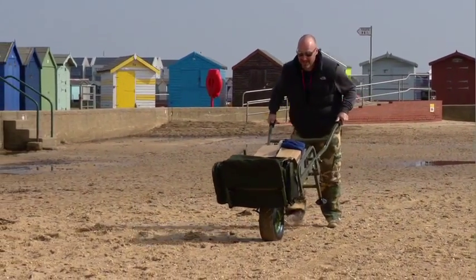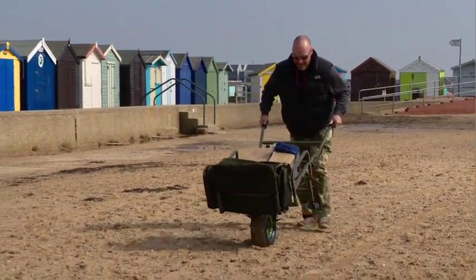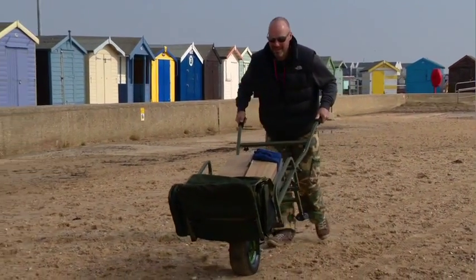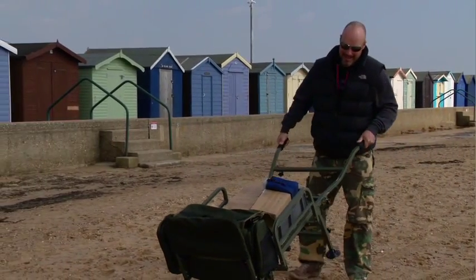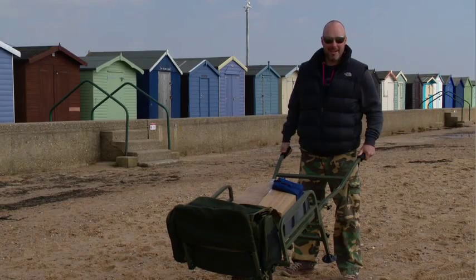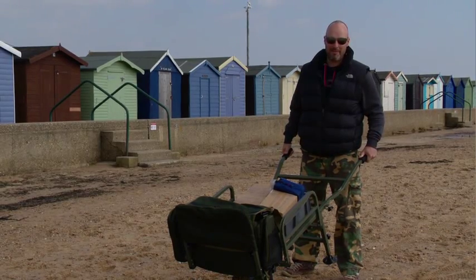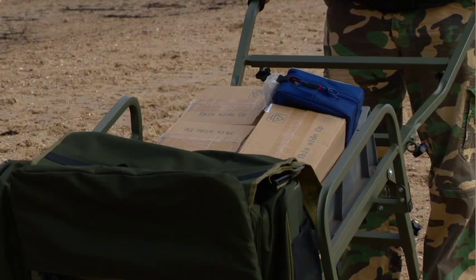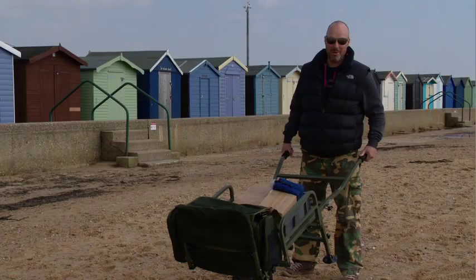We've got 90 kilos loaded onto this Prestige Carporter in the form of batteries — so a lot of weight, believe me. And if you're like me, you're not getting any younger and you're certainly not getting any fitter, then you need to start thinking about making your life a little bit easier. Those carp always seem to be further away from the carpark every time you go fishing, so give yourself a break — I'll show you something a little bit special that will take a lot of the pain, sweat and tears out of getting your gear to the swim.